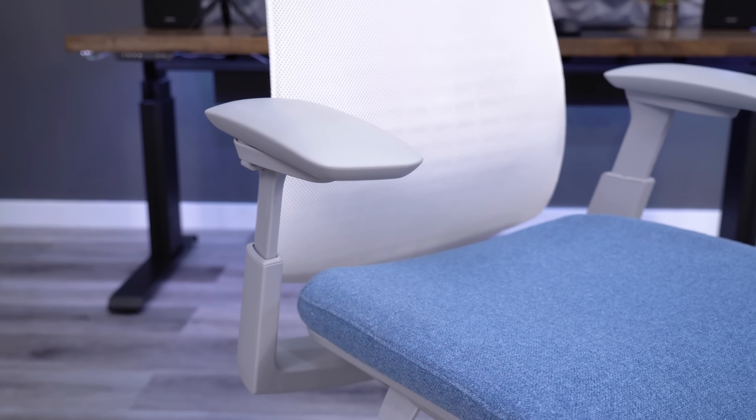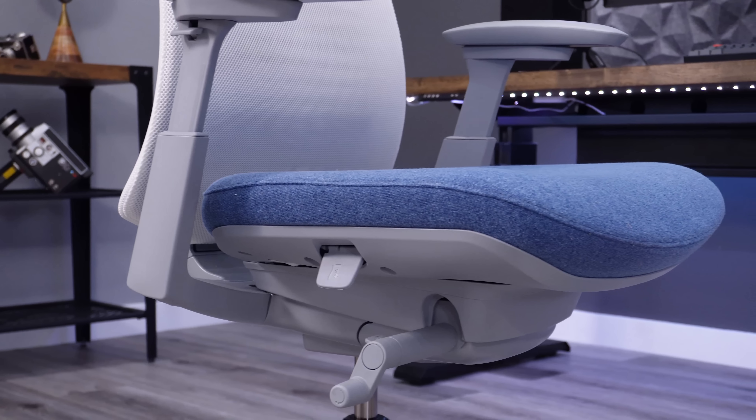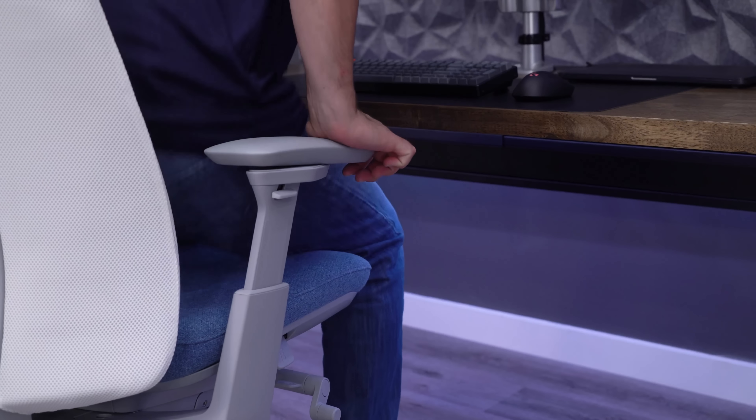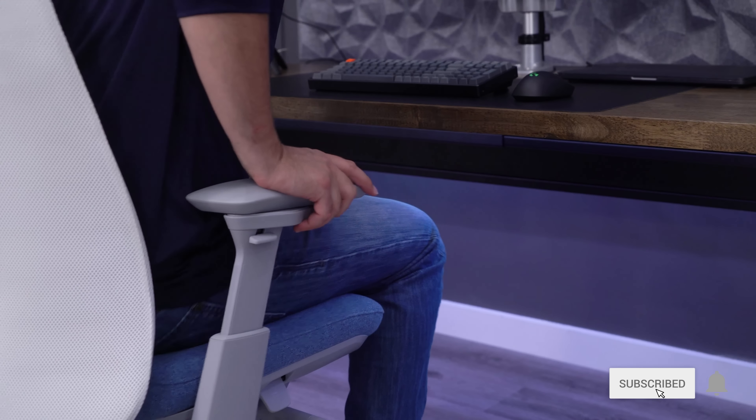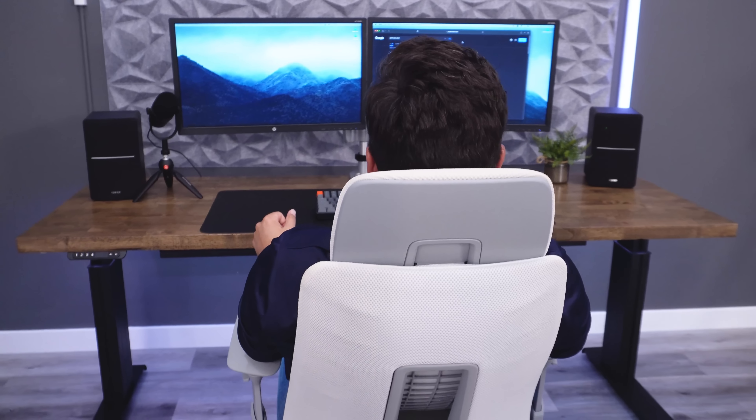Luckily, we recently received a brand-new Fern chair with a slightly different configuration. Two of the changes were things that I thought would make a better chair for me, and the third was really surprising because this was the factor that put the Fern over the edge, dethroning the Steelcase Leap and making it my new number-one chair pick.